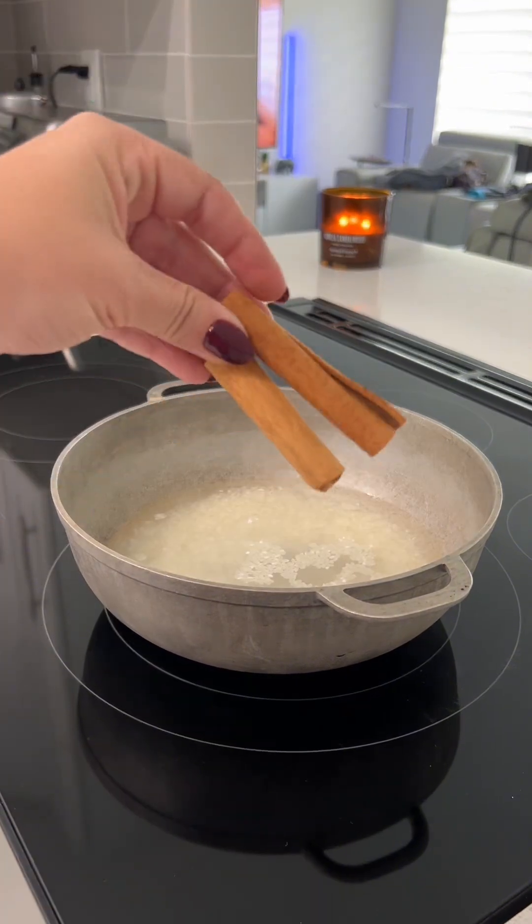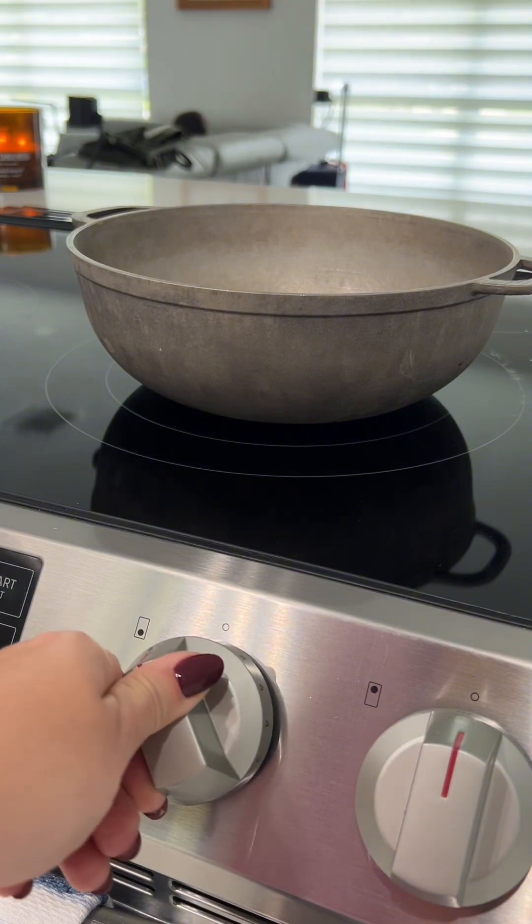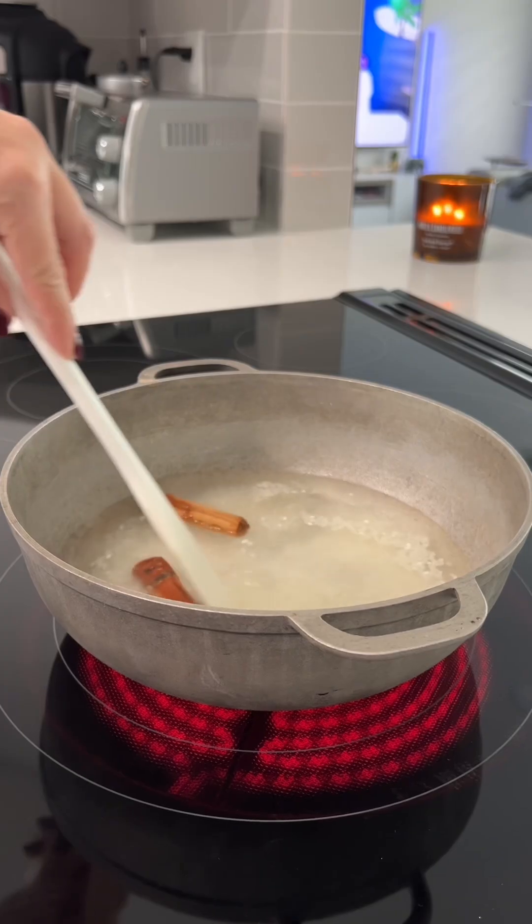Add three quarters of a cup of Valencian rice, two and a quarter cups of water, two cinnamon sticks, and bring this to a boil.